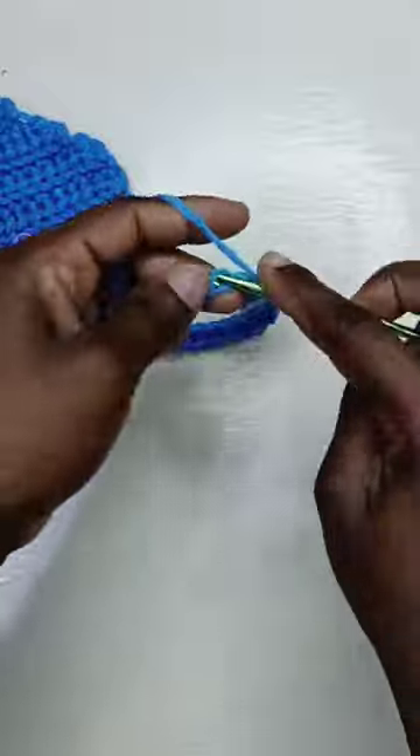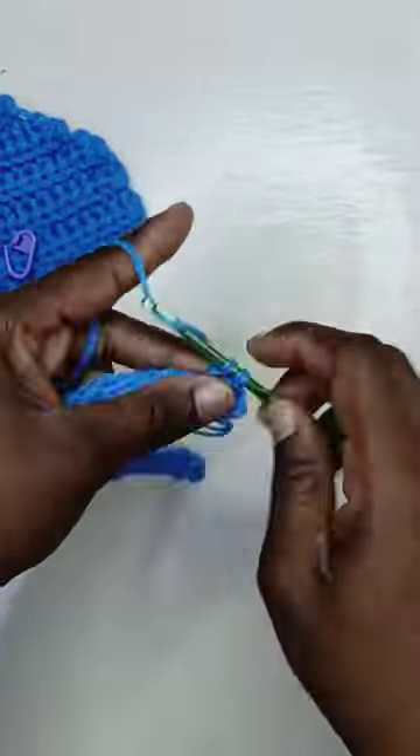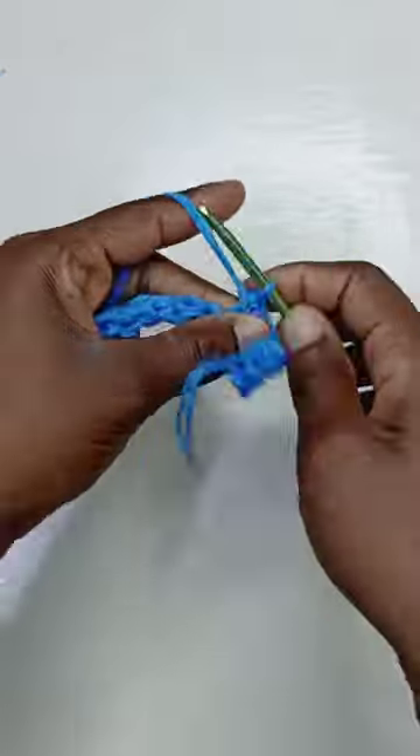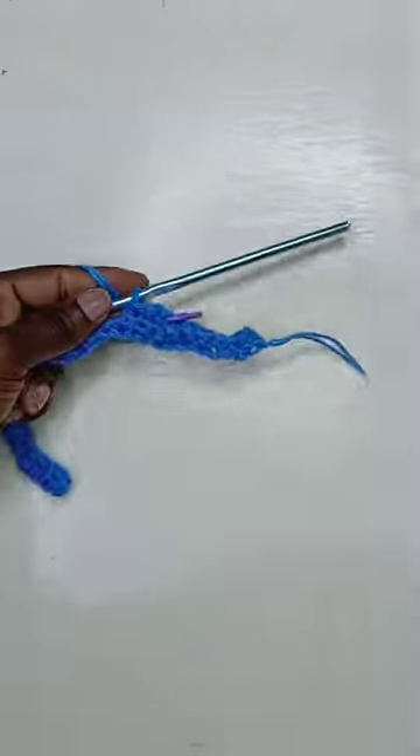The ribbing can be a single crochet, a slip stitch, or the same stitch you're using — just with the smaller hook. At the end, chain one, turn, and only work in the back loops. After you've worked the number of rows you want, replace that stitch marker, continue with your larger hook, and repeat. And there you go!